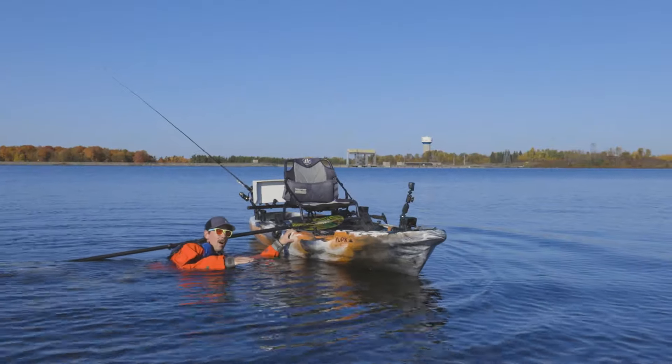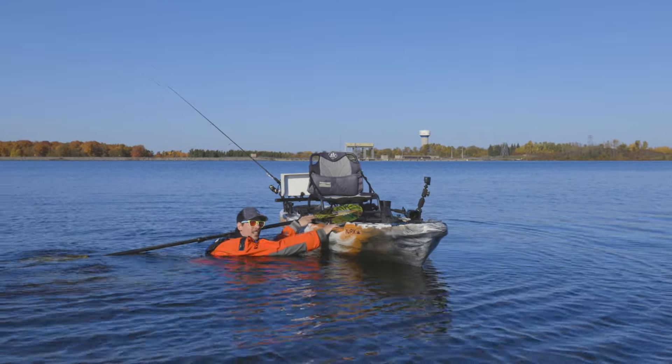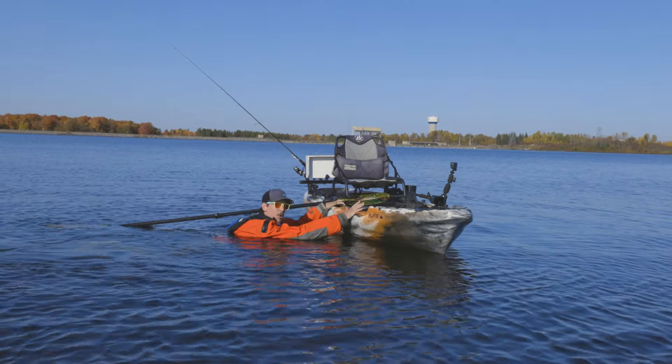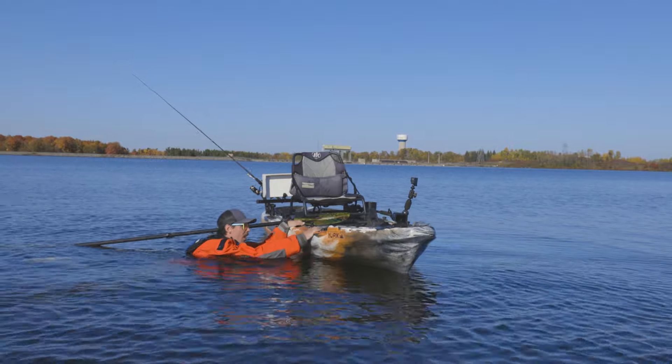I'm going to flatten my body out and try and get as parallel to the surface of the water as I can. Both hands on the kayak now. I'm going to push down with one hand while I pull with the other.